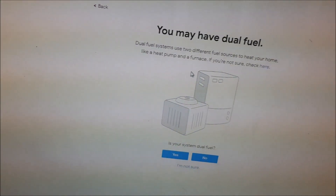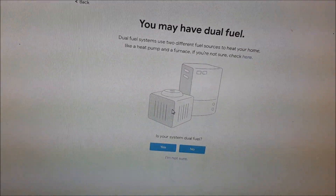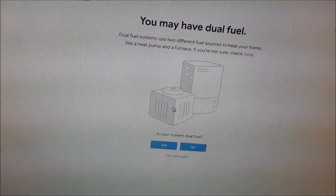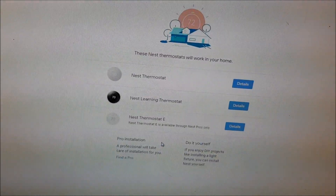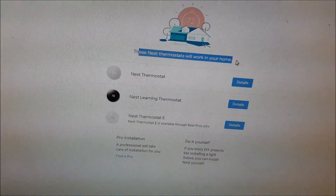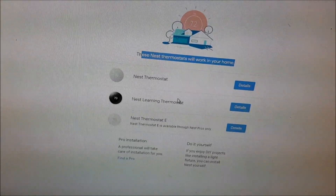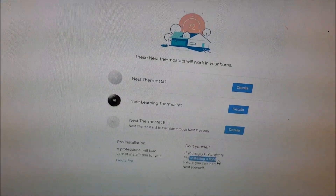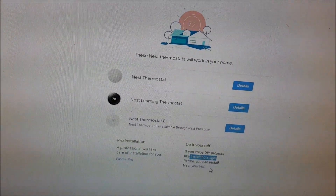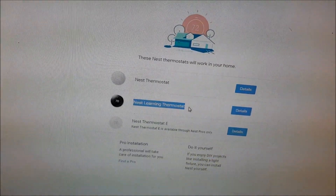It asks if you have a dual fuel system. In my case I have a furnace and a heat pump, so I select 'Yes.' It confirms the Nest thermostat will work in my home — all these models are compatible, and you can do it yourself, which is what I'm going to teach you today.